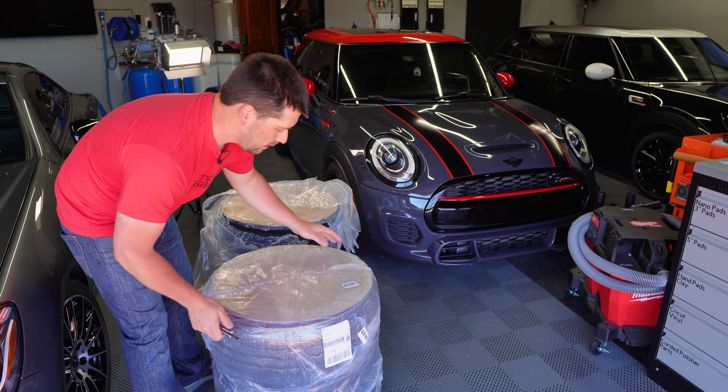When I ordered them, Fitment Industries reached out and said they couldn't guarantee these would fit my car. And I understand, because nobody really modifies that car — apparently there are no pictures of aftermarket wheels on it anywhere I could find, except for some very specific Oz wheels. The older cars are much more modified than the newer ones.